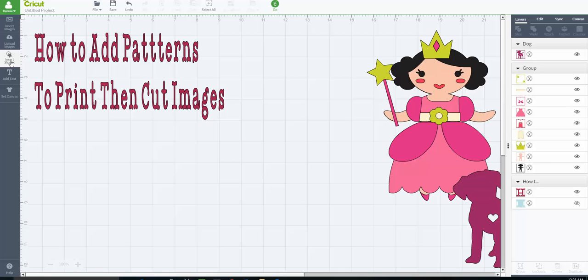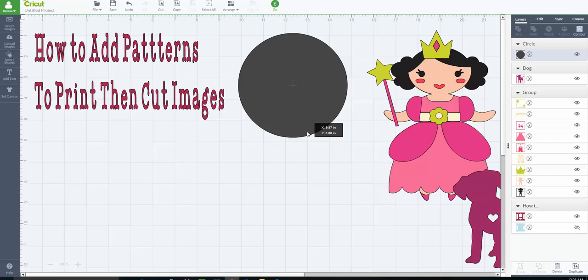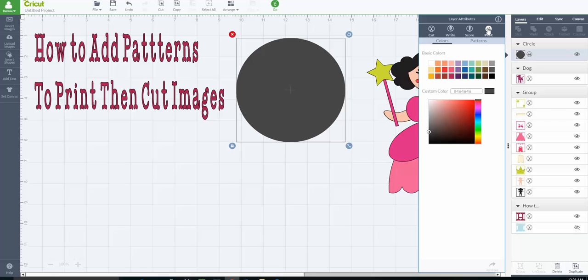I'm going to insert a basic shape just to play with and give a general overview before we get more complicated. I've grabbed a circle. Over in the features panel, notice it's set to cut because it's just an image we inserted. I'm going to click on that and change it to a print-then-cut file, so we just change it to that and now it says print.